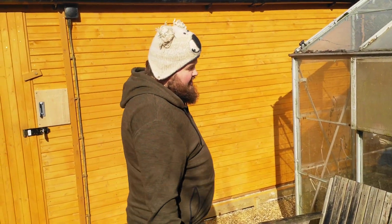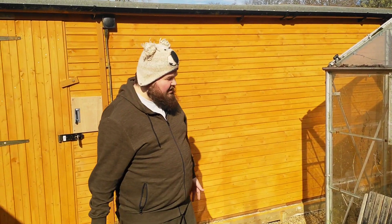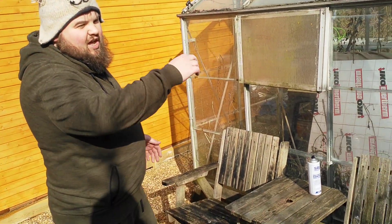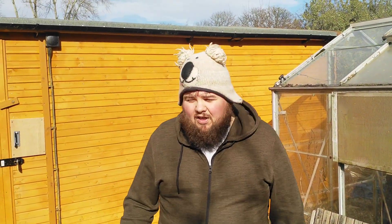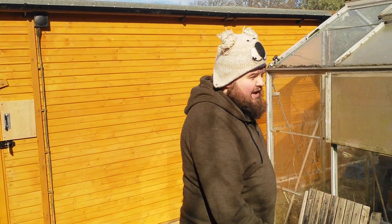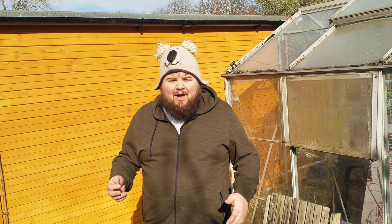We didn't need it anymore so we just had a bit of dirt here, it was pretty ugly. So we got some more pea shingle and we had this old bench elsewhere in the garden — we thought this would be a cool thing. When you're recording in the studio you can come out, have a drink, have a smoke, whatever, just relax here in the garden and chat about stuff.